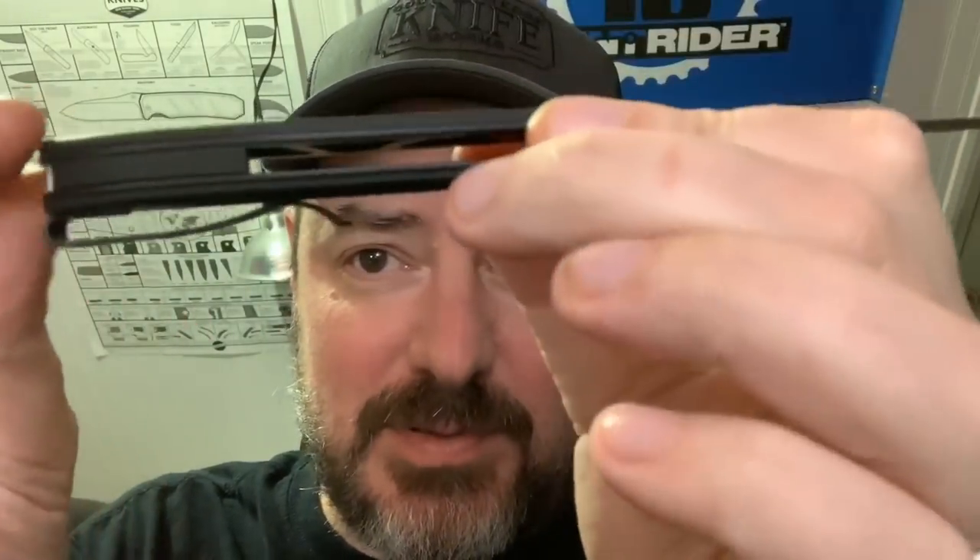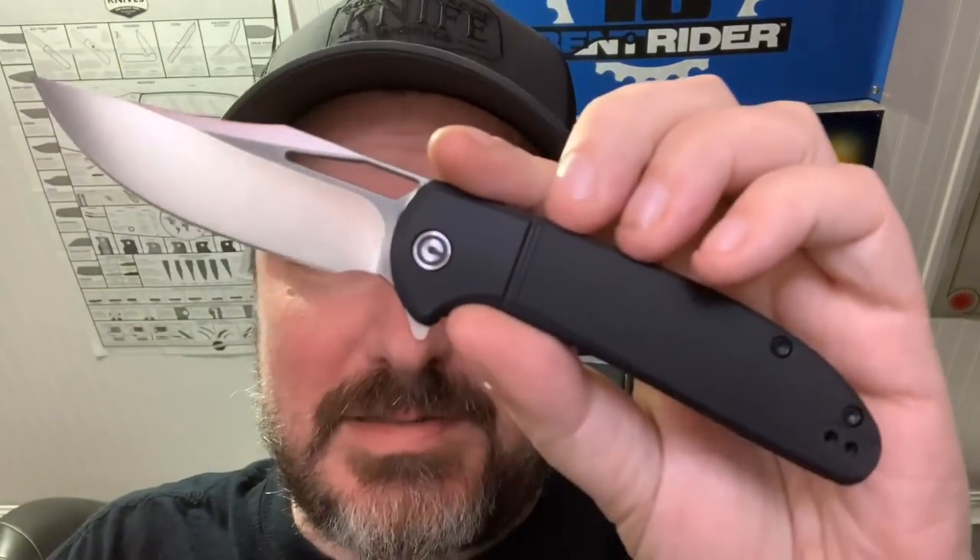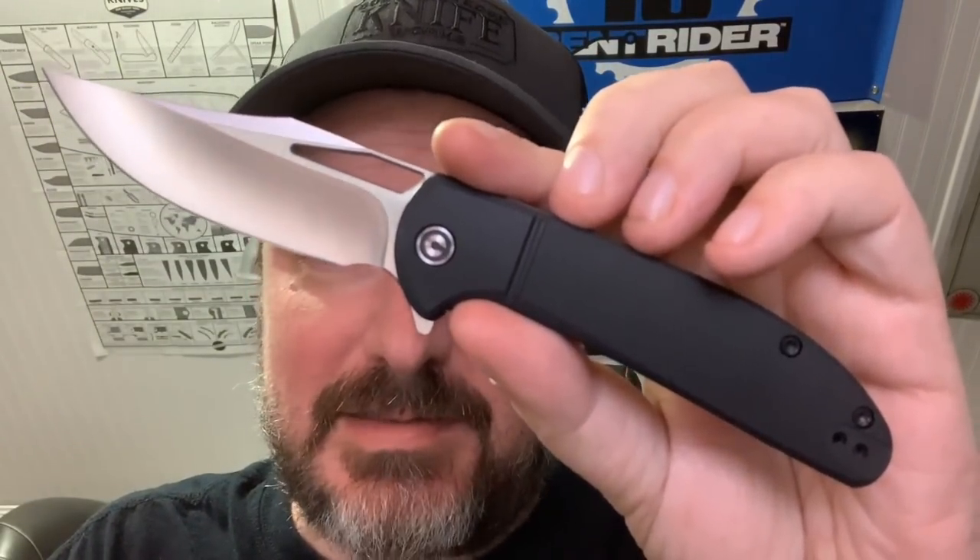The usual deep carry Civivi clip, countersunk screws, and a semi-countersunk pocket clip. This is $39 — pretty darn cool. I keep saying potential budget knife of the year, and I know I've said that a few times, but this rocketed to number one on the charts. So let's get into exactly why. Switch to the tabletop view and we'll give you some more details.